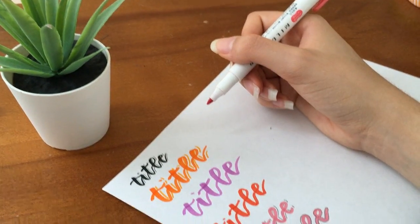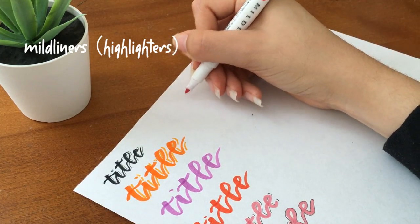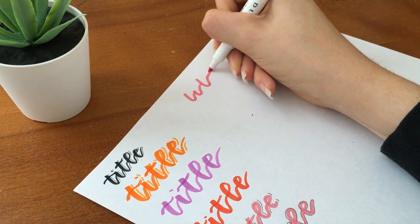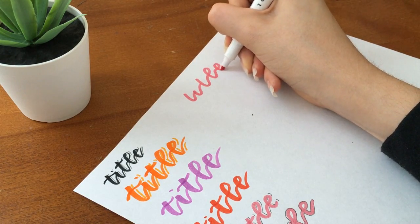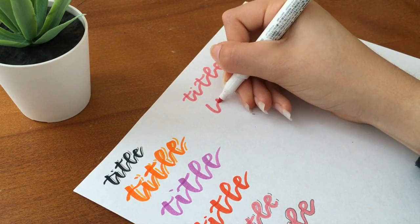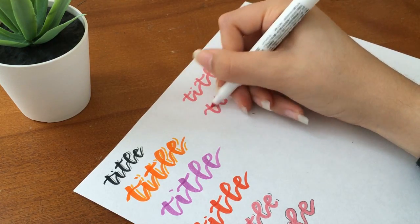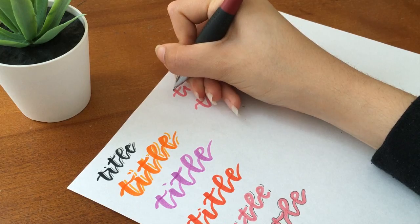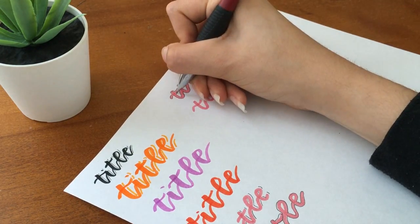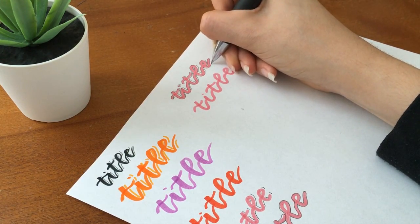I also use my Myliners to make titles. With Myliners I have a bunch of different title styles — sometimes I just do cursive, basic cursive. Sometimes I outline it in a 3D way, so I outline it and add as if it were 3D. Or sometimes I just add line shadows, going in with my mechanical pencil and adding lines to the letters.